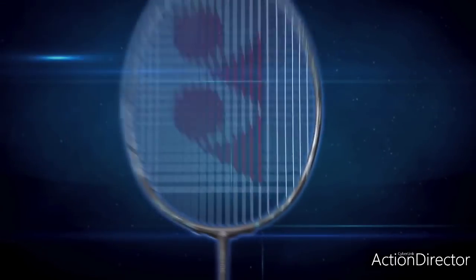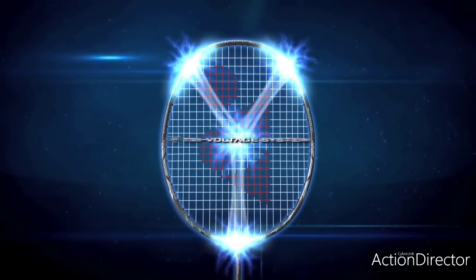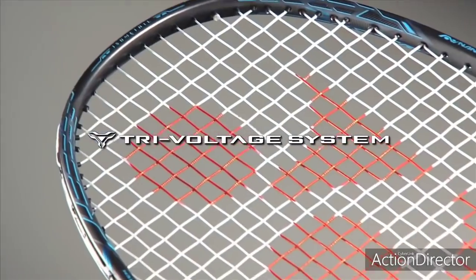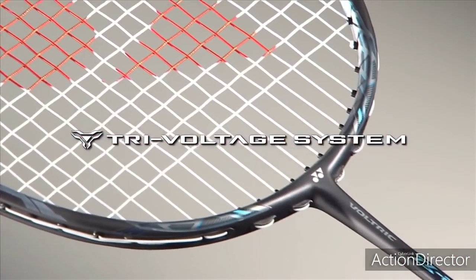VOLTRIX Tri-Voltage System combines the contrasting characteristics of a head-heavy, powerful racket with light and fast racket handling. The Tri-Voltage System has now been taken to another level of performance.